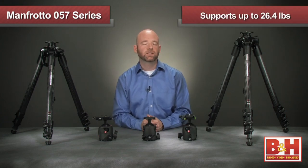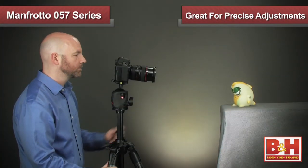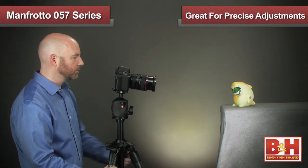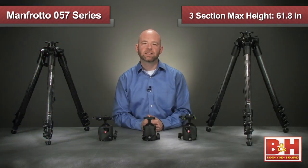The geared version holds up to 26.4 pounds, and thanks to its geared column, it's a perfect fit for photographers who require very precise adjustments for product or macro photography.